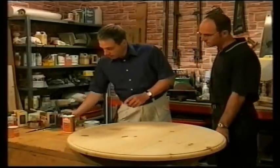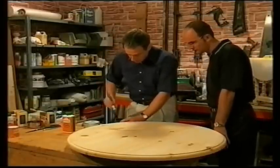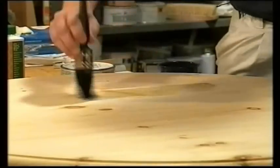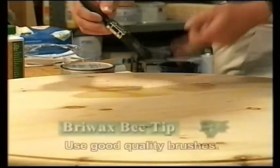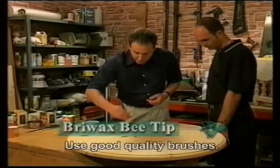Put the sealer on with a good, clean two-inch brush. Cheap brushes are no good here — they don't let the sealer flow out properly, and you get very uneven coverage. They also shed loose bristles into the finish, so get the best you can afford.